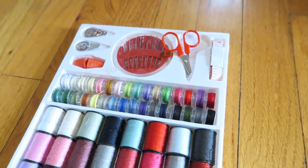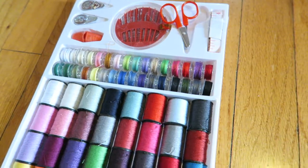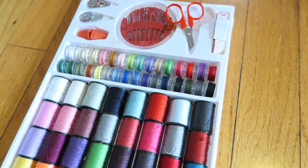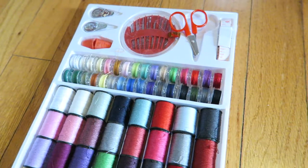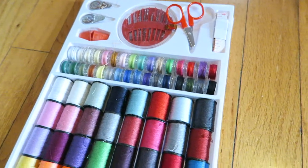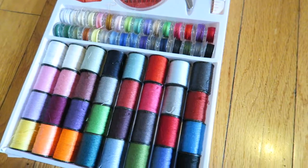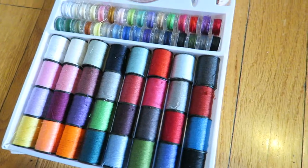The set is $9.99. It says it comes with a case, but the case is really flimsy — I dropped a bunch of thread right away when I first took the plastic off. I definitely don't know that it's something you can carry around, but it does pop everything into place and gives you a little bit of organization for your thread.